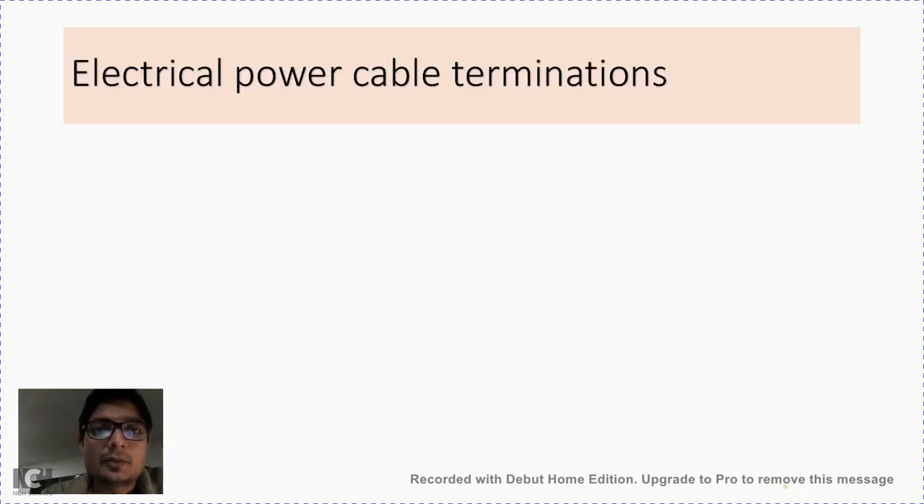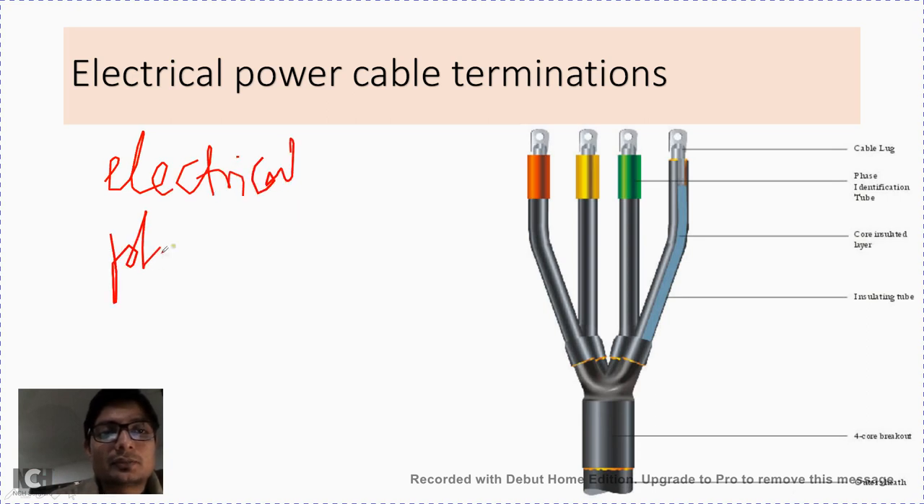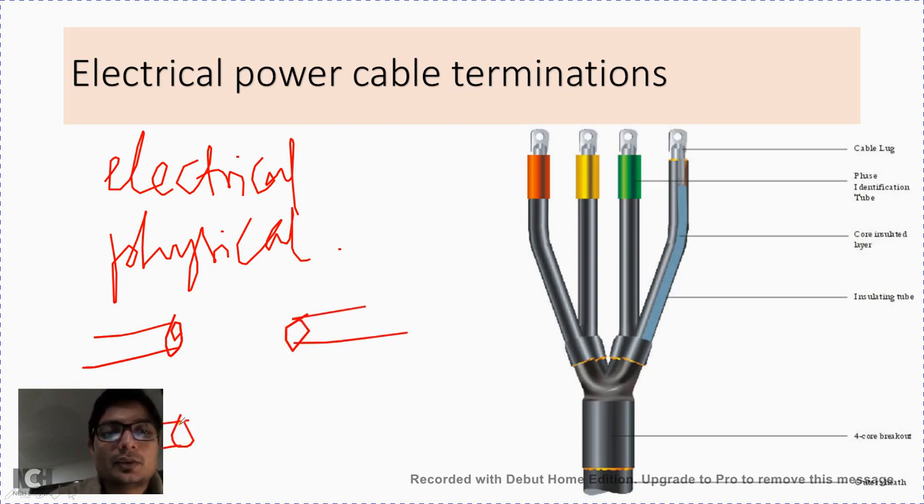When we want to join a cable with the other end of a cable for extension of the length of the supply, or sometimes we need to connect a cable to equipment, in that case we need to prepare the ends of the cable for the termination. Electrical cable termination is nothing but the electrical and mechanical preparation of the electrical and physical connection.